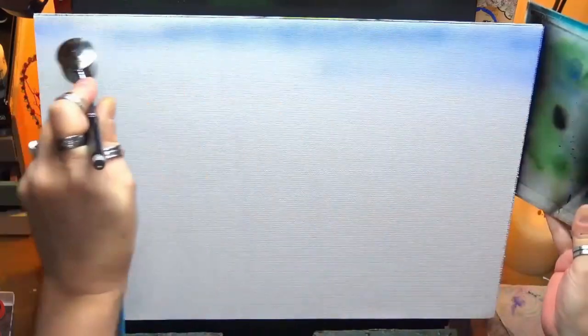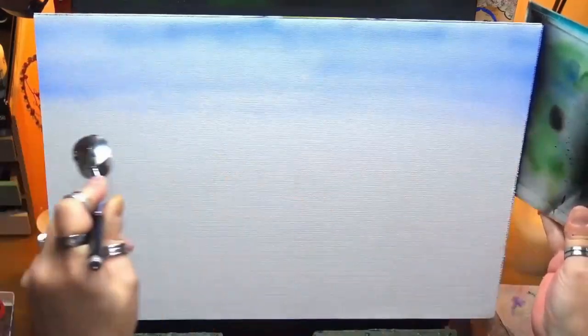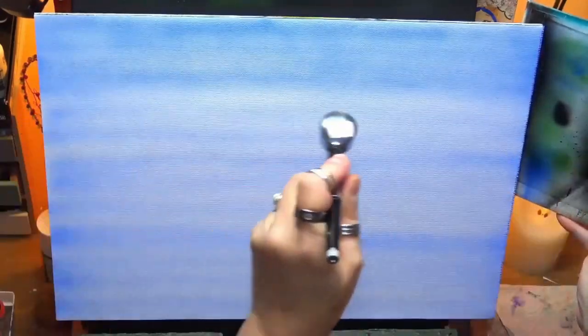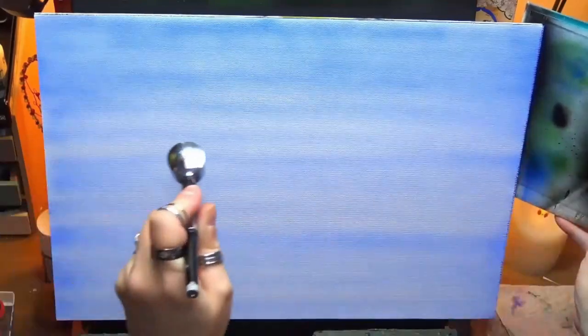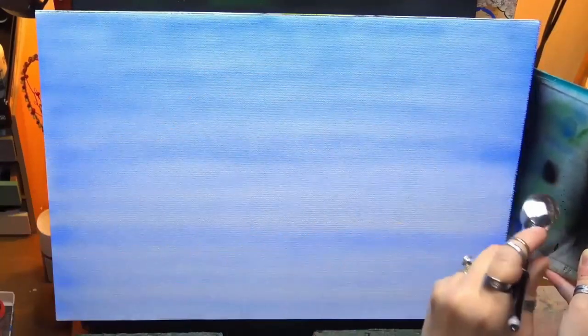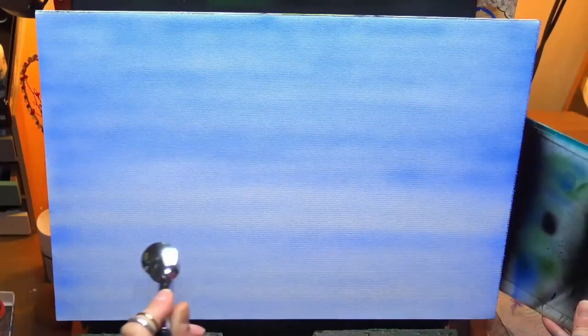Hi guys, welcome to my channel, Chrissie here. Today I'm painting a lovely scene for you. I'm just using my airbrush just to get going. I'm working on a 16 by 11 size canvas which is an A3. I'm just putting a thin layer of ultramarine blue onto the white canvas. I build this up in layers and I use a few stencils as well.